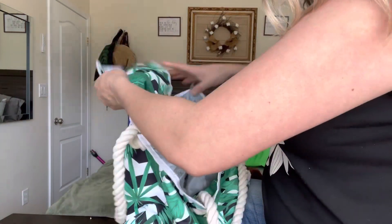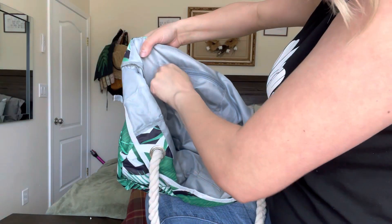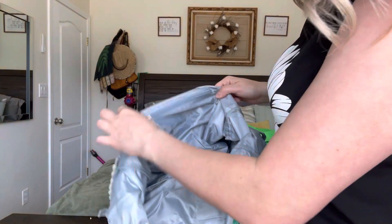Underneath this it has a little pocket right there where you can put your phone and keep it separate from everything else. And then underneath that there's a zipper — if you want to put your wallet or something you don't want to fall out, you can do that as well.